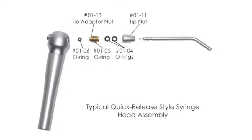The components in the quick release style syringe assembly consist of a tip nut, two syringe tip O-rings which hold the syringe tip in place, a skinny adapter nut O-ring which seals the adapter nut to the head of the syringe, and a small adapter nut O-ring which keeps the air and the water from mixing.